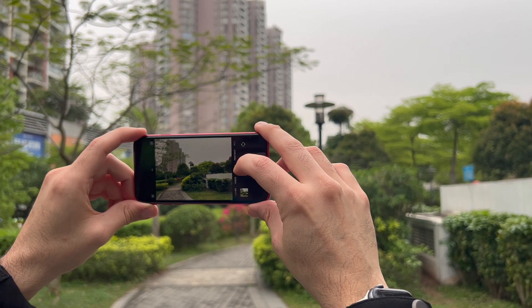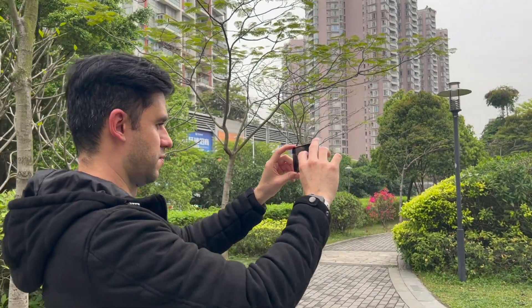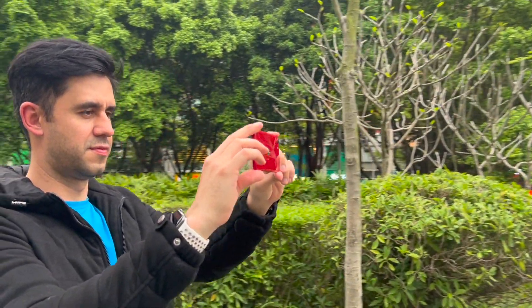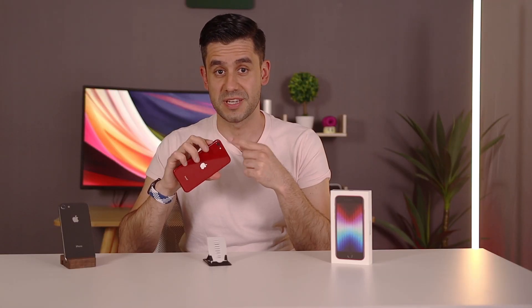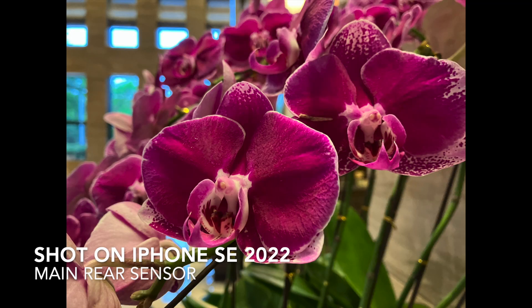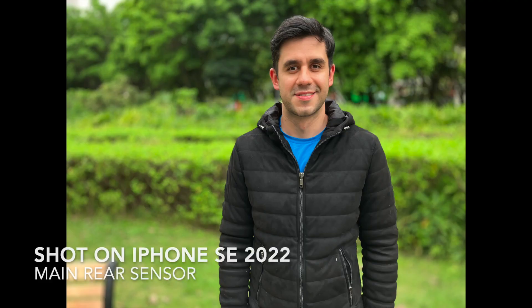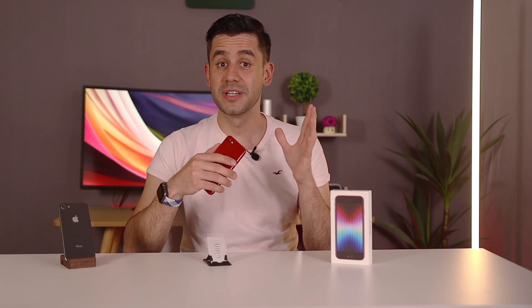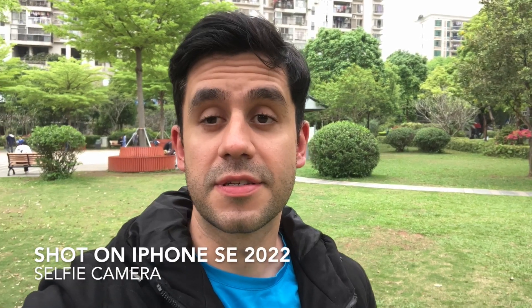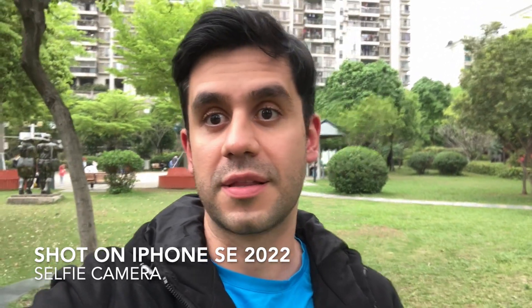Let's talk about the camera. In this phone we have a 7MP front-facing camera and a single 12MP sensor on the back. It comes with computational photography, Deep Fusion, and Smart HDR. Even though it comes with just a single camera on the back, like every Apple device, the pictures are really, really good — consistent and good-looking. However, if you've been using any phone from the last couple of years, you will miss those extra lenses like the ultrawide. It also lacks Night mode, a feature that has made iPhone photography so exceptional. This video is taken from the front-facing camera, which can record at 30fps in 4K — that's a really capable camera.